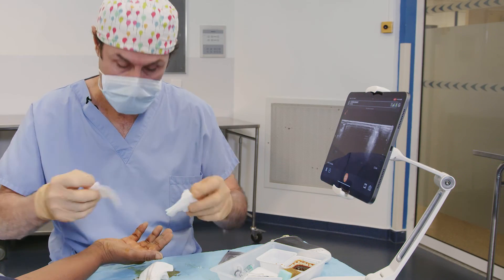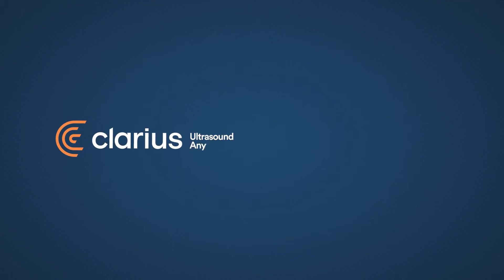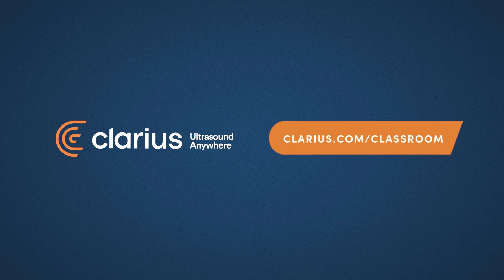It's okay. We do a little massage for the diffusion of the anesthesia.